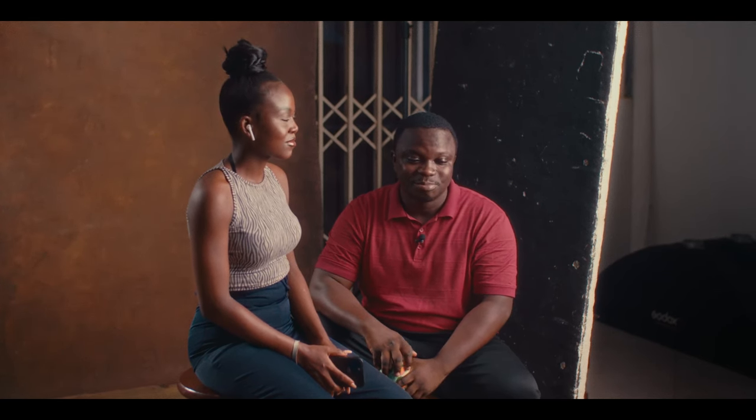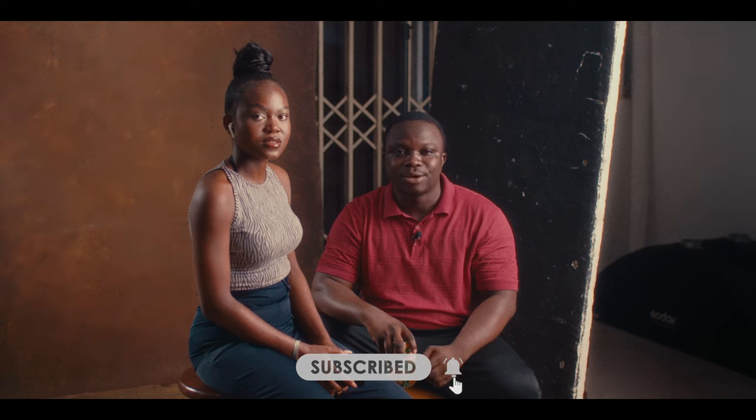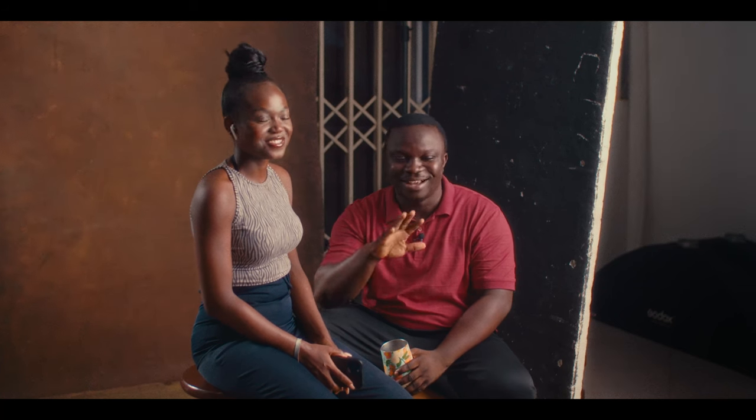Don't forget to subscribe to the channel and turn on the bell notification icon. I'm going to link our Nigerian babe's handle in the description. I like Nigerian girls to be honest — I've had like four or five Nigerian ladies on my YouTube channel. Make sure you subscribe, like and share this video. I'll link her handle, my handle, and maybe the video guy's handle in the description. Let's enjoy today's video.